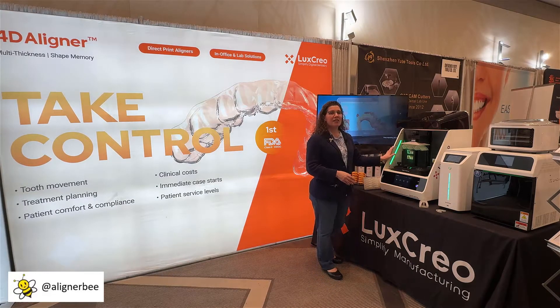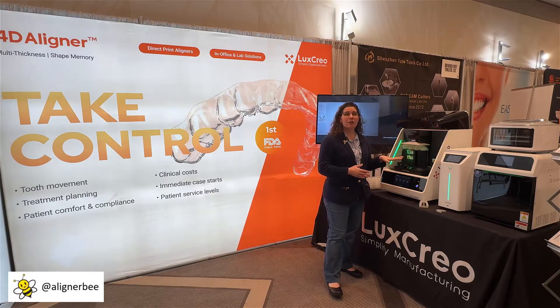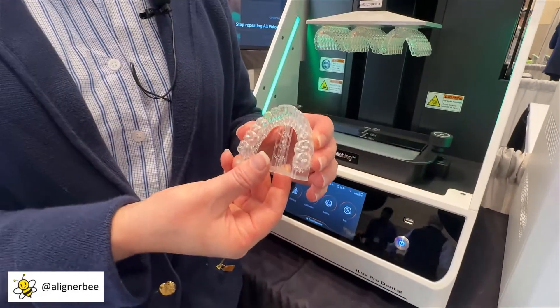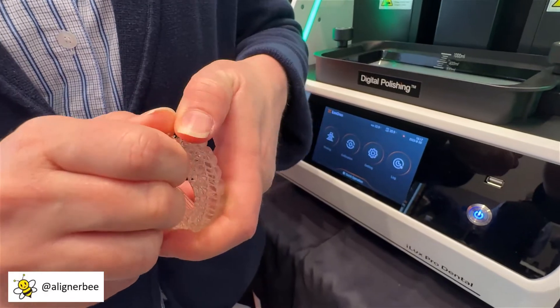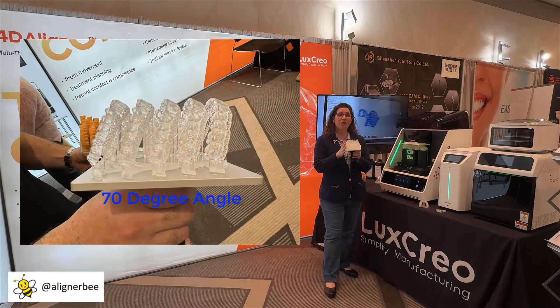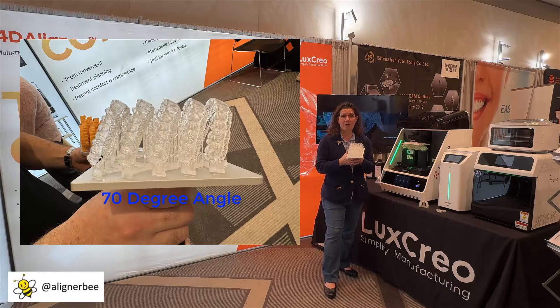We can see that they have their own proprietary 3D printer where we're able to 3D print the clear aligners to the build platform using supports. These supports are designed to peel away and then to have minimal polishing at the edges of the clear aligner. One of the unique things that we can see here with this printer is these aligners are designed to print vertically, however instead of straight vertically they print at approximately a 70 degree angle, and this I have been told is for the accuracy of the prints.